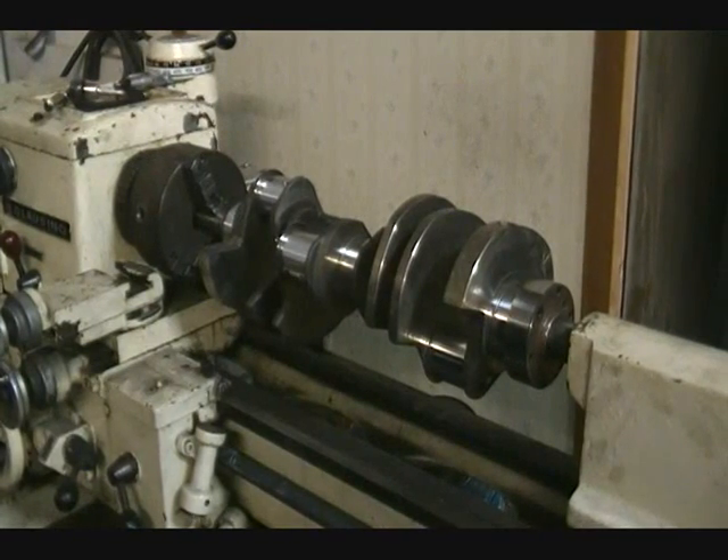Is there anything else I have to do besides having it polished like this? Basically that covers everything. When you're done polishing the crank, the best thing to do is use a cleaner to clean out all the oil journals, make sure there's no metal debris in there or anything from the polishing belt — you don't want to send that through a new motor, it can destroy the motor.